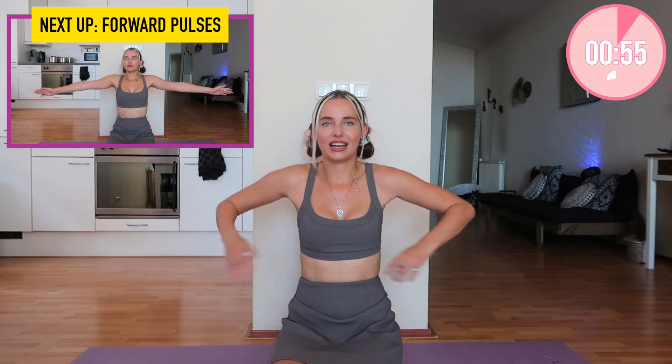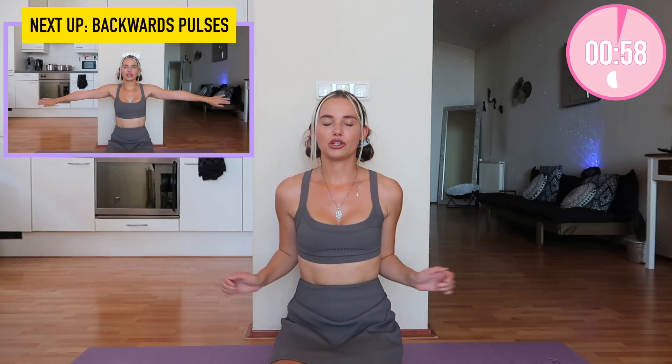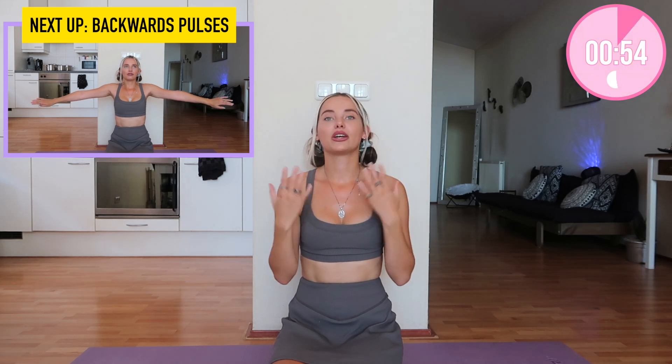Okay, next exercise — let's shake it out. We're going to do forward pulses. On the topic of positivity, I want you to know that you shouldn't work out for anybody else but yourself. I've had people in my life make really mean comments about my appearance — both from modeling professionals and people I thought I loved. That made me really insecure and I worked out to change myself for them, but that's not going to get you anywhere. It just brings so much negativity toward yourself and your body.